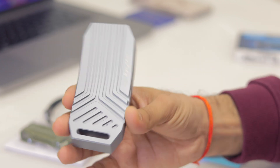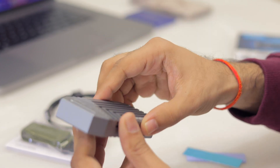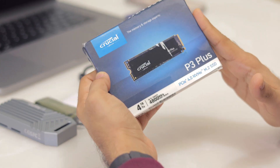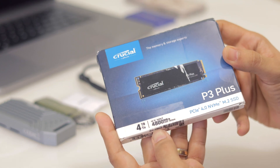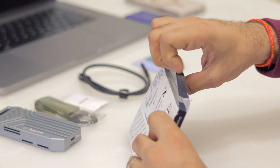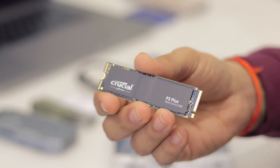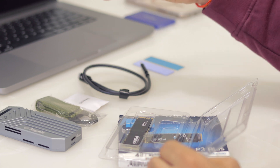The SSD enclosure is built of metal and is very sturdy. Now let's unbox the NVMe storage SSD — as you can see, the speed is 4800 megabytes per second. And here is the SSD.